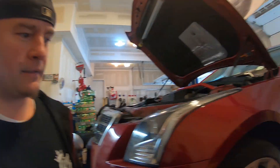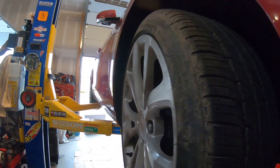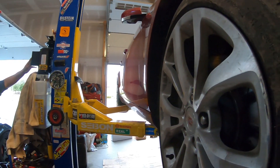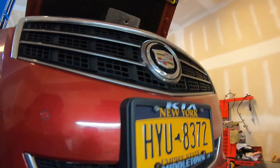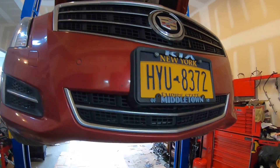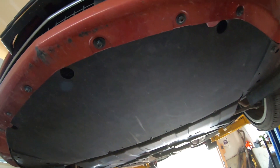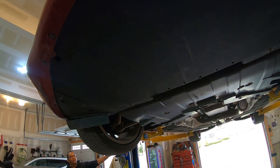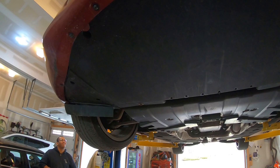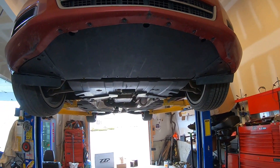We changed the pads — new ones are in on both sides, only changing the fronts. They're Hawk street performance pads, they slid right into the old Brembo calipers. Now we're jacking the car up to drain the coolant and take the radiator out. We're going to take the whole bottom panel off the car, drain the coolant, take the radiator out, put the new radiator in, and put the lines in.